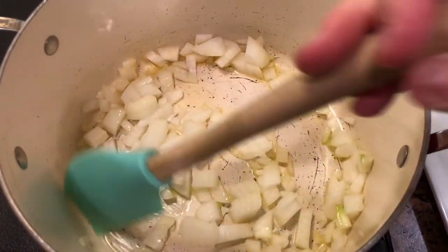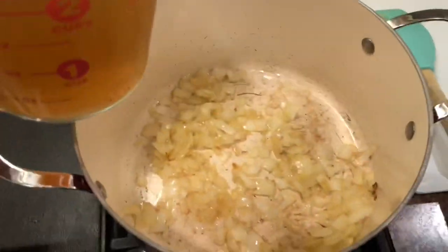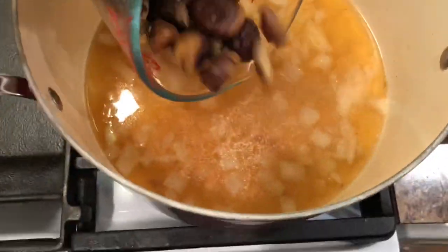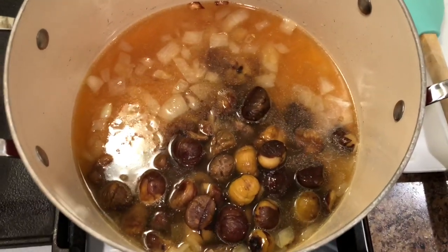Next, take the onion and sauté it in olive oil for about four minutes. Add salt and pepper to taste. Then add the stock and the prepared chestnuts. Stir occasionally and allow it to simmer for about 30 minutes.